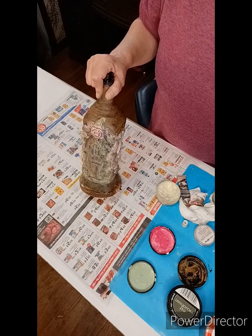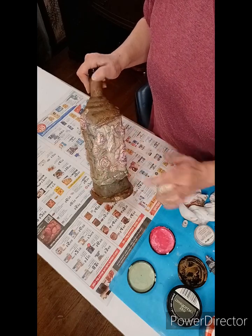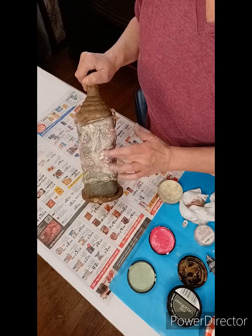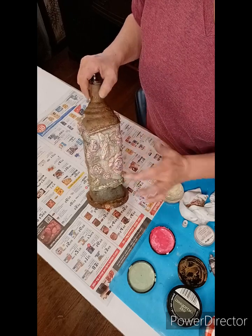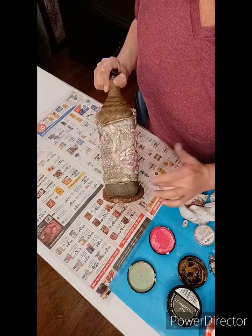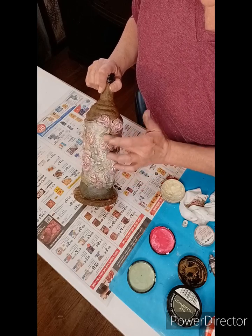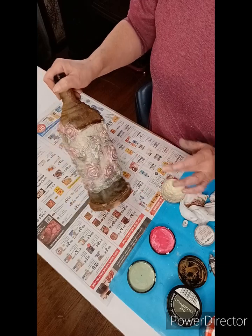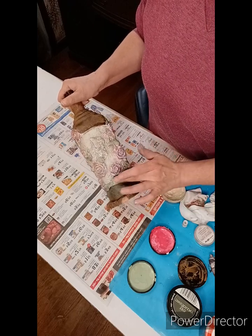We're going to apply a little around the base on the moss and on the top around the rusty patina. You do not have to use metallic waxes, but that's what I was using. The one I'm using now is actually Diamond Dust by Redesign. I also use Rich Copper, and it is actually by Art Alchemy Metallic Wax in Rose Gold. So those are some of the waxes I use.